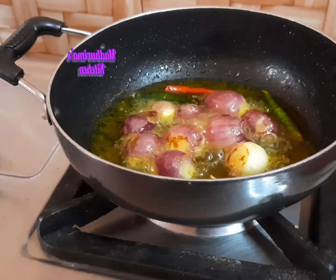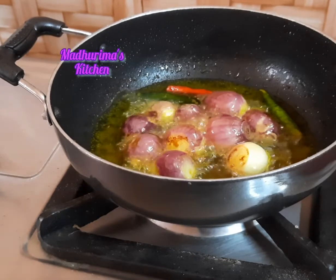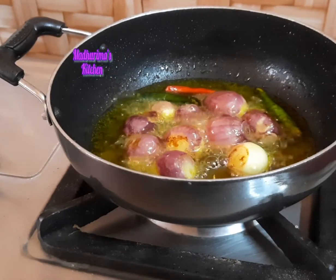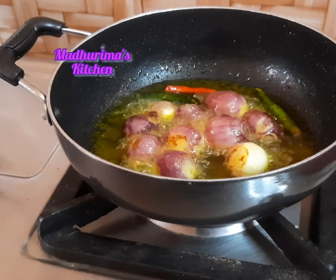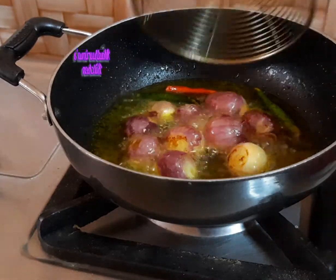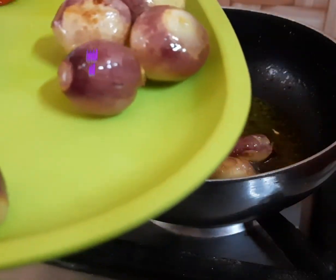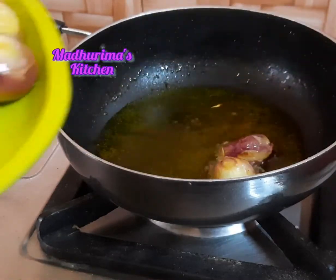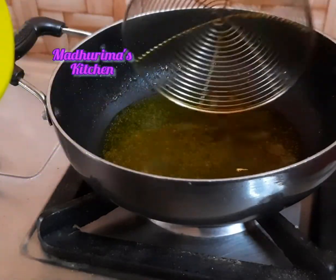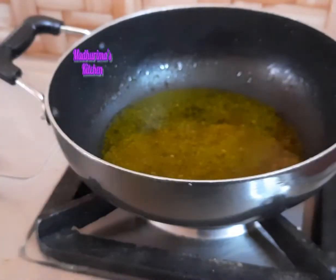The onions and chilis are already fried. In this recipe you can usually use 10 to 12 chilies, but I cannot eat much chili so I am using only 3. Normally Sri Lankan recipes are very spicy and use lots of chili, but you can use more than 3 if you want.